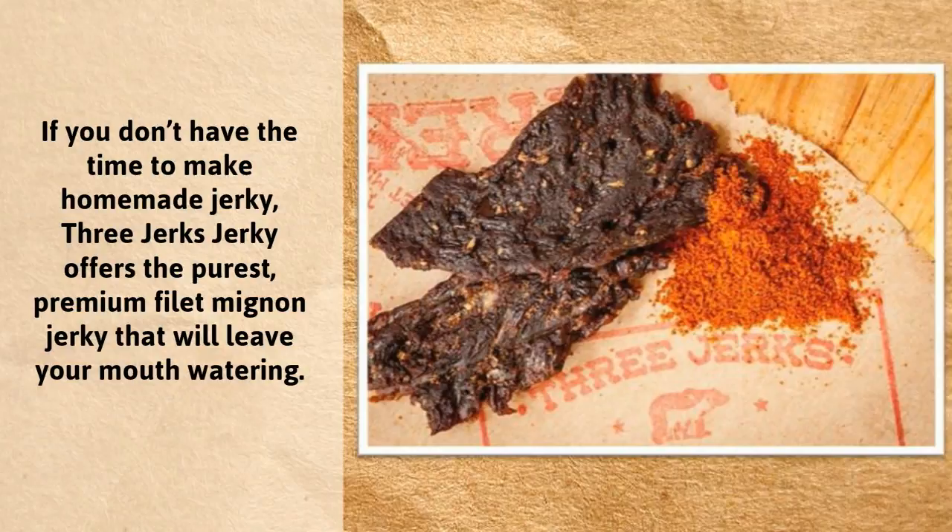If you don't have the time to make homemade jerky, 3 Jerks Jerky offers the purest premium filet mignon jerky that will leave your mouth watering. For more information and to buy delicious jerky, visit us online at www.3jerksjerky.com.